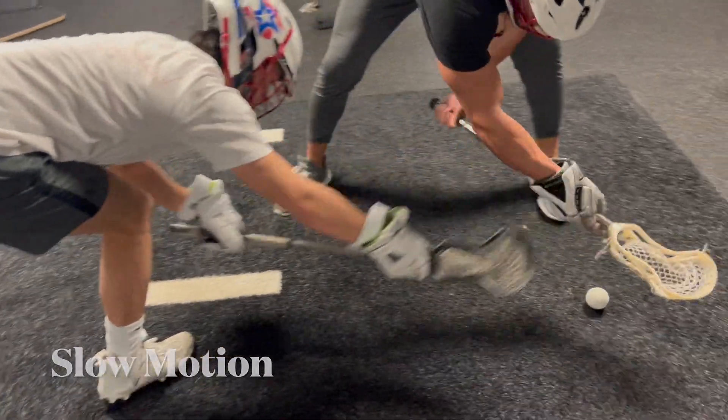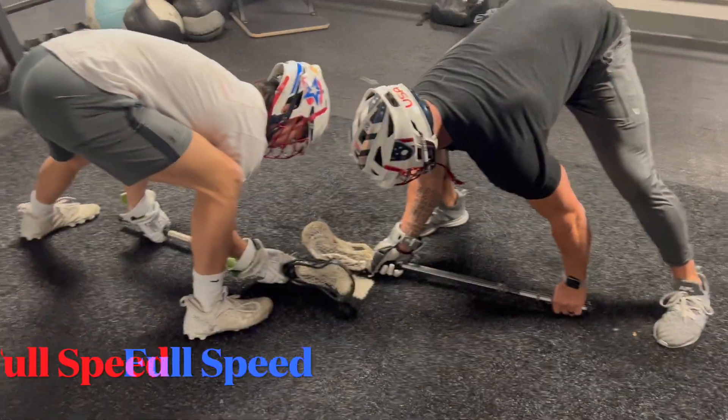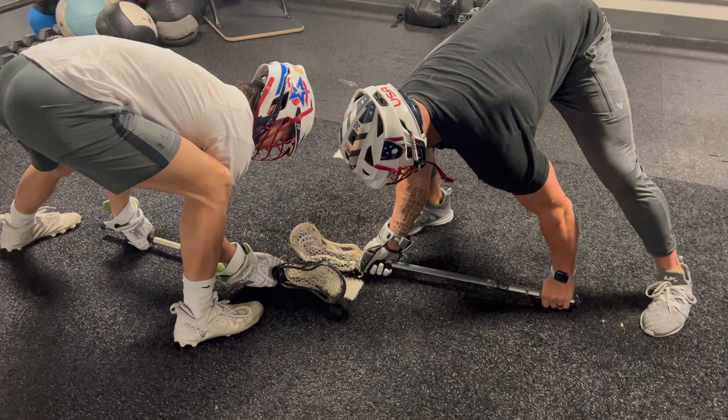Then we go slow motion together, and then we go to a live rep variation, full speed — shoot to the right, pull east to west.